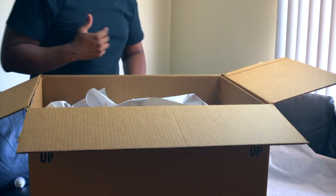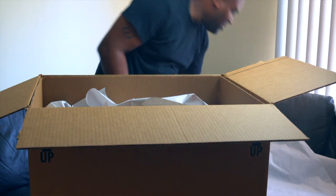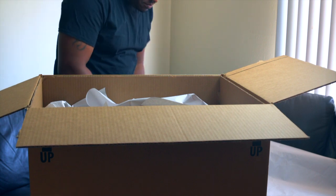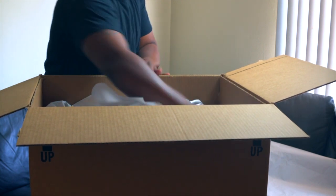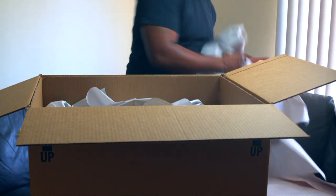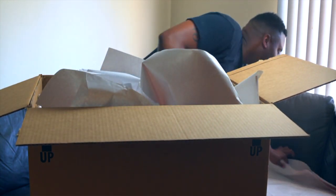Before we continue — you can actually take your light bulb, wrap it up, and place it down in the side of the box. That way you know where your light bulb is for your lamp. Finish putting some paper in the box.